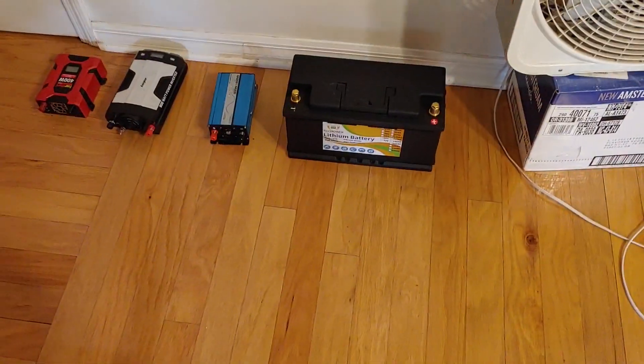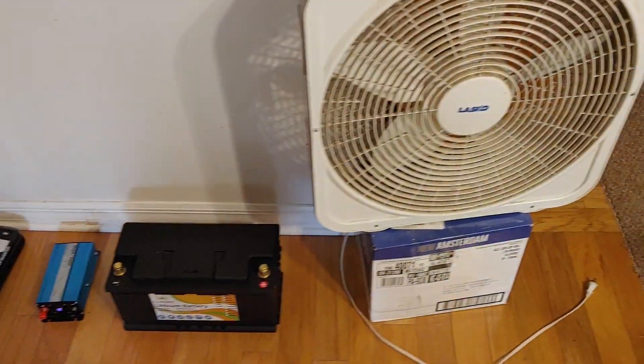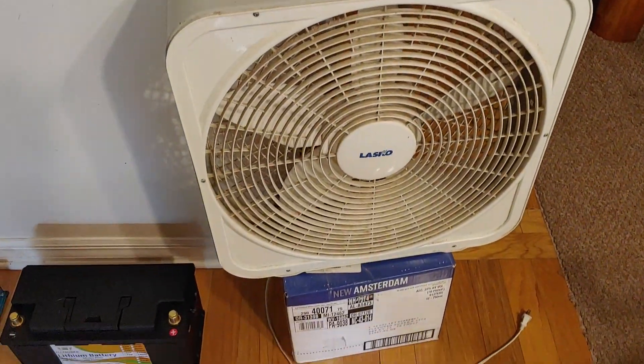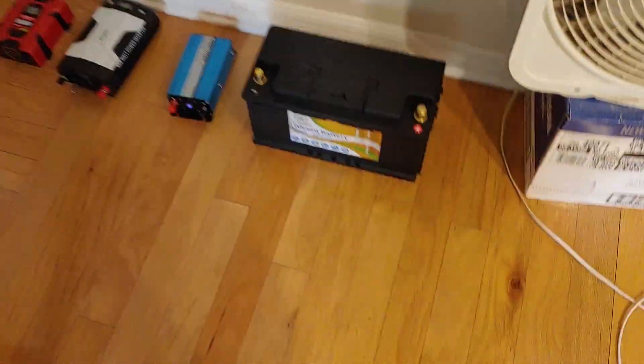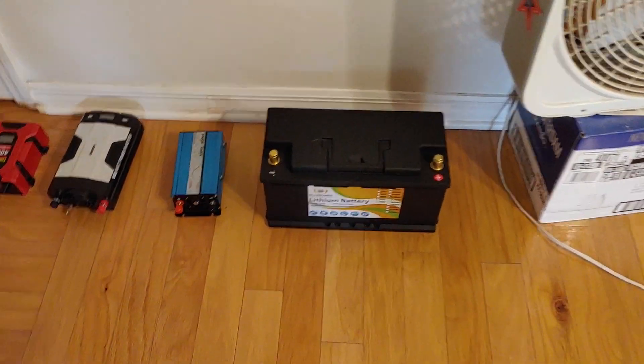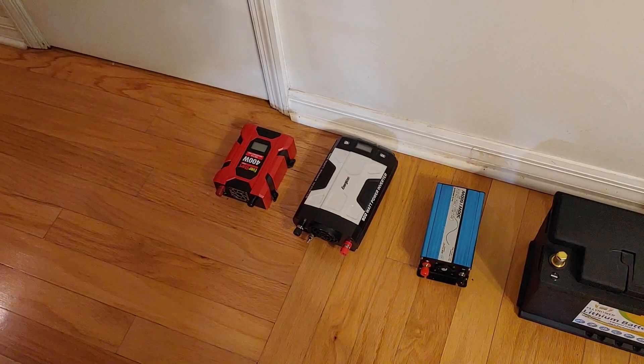Hello all. Shoestring here. What I'm going to do this morning is give a demonstration using just a fan lying around the house, a lithium battery, and several different types of inverters.